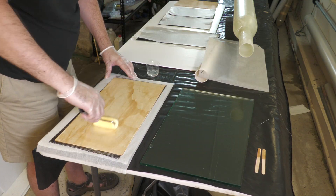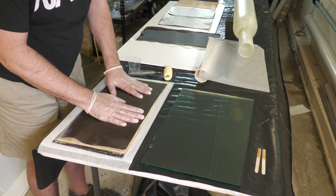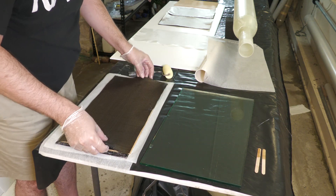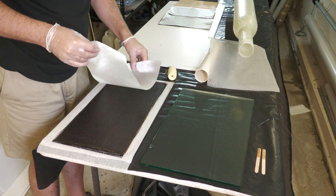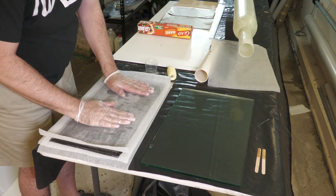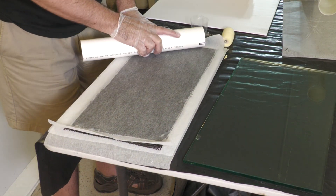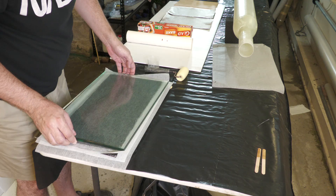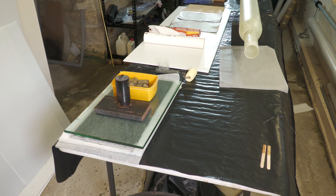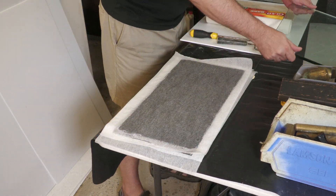We then flip the whole thing over and repeat the same sandwiching process on the other side, adding a second piece of baking paper and squeezing out all the bubbles. We didn't use peel ply because that leaves a much rougher finish and needs more sanding. We then sandwich everything between two thick plates of glass to keep it straight and flat, and add weights to compress it further.